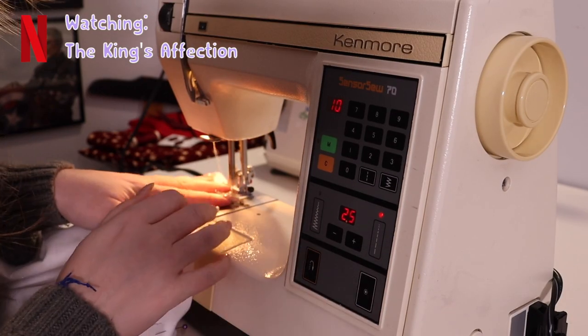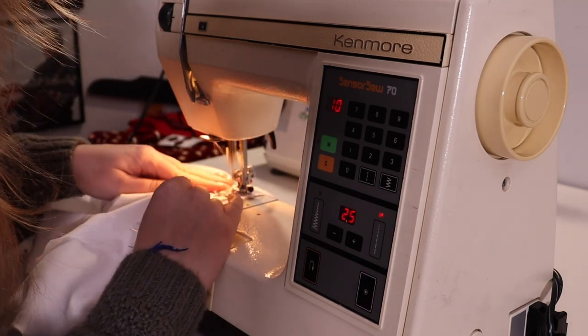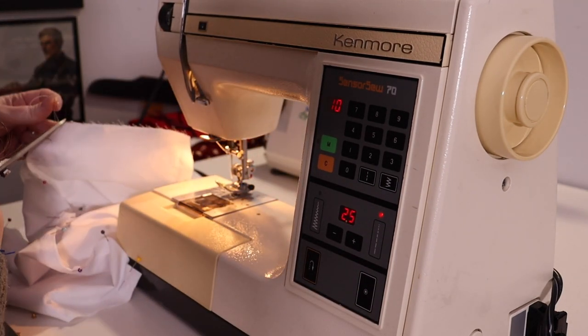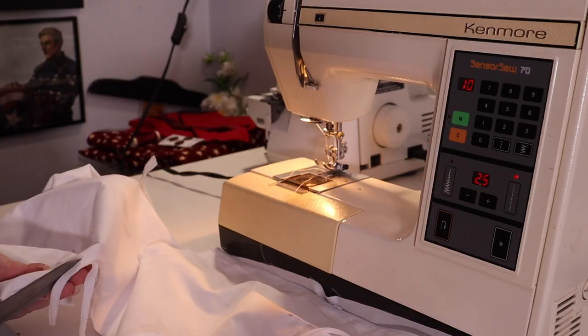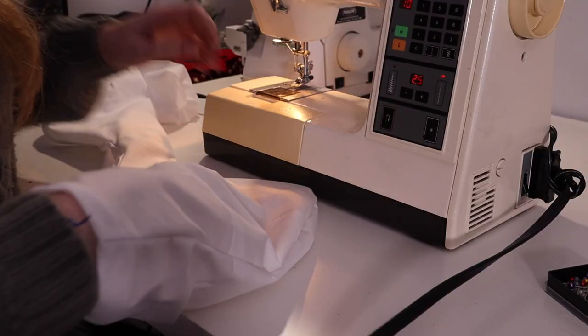Then I just started sewing. I started with the arms and then worked out from there, taking out the pins as I went. It said to trim the seams but didn't specify which, so I just trimmed them all before turning it inside out and giving it a good little press to make it all nice and flat.